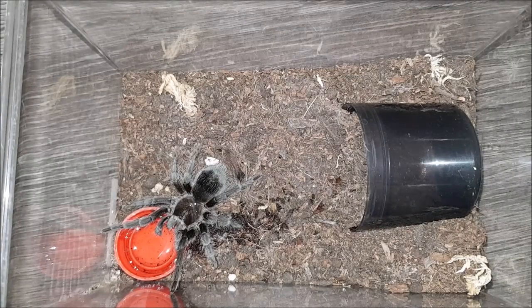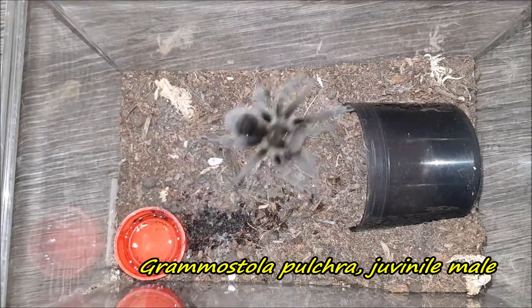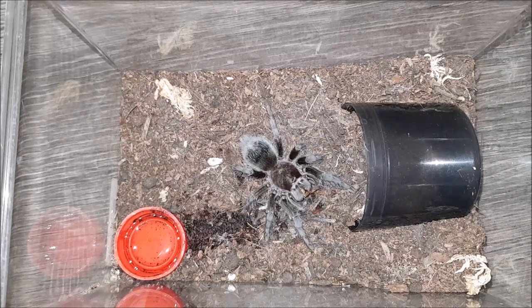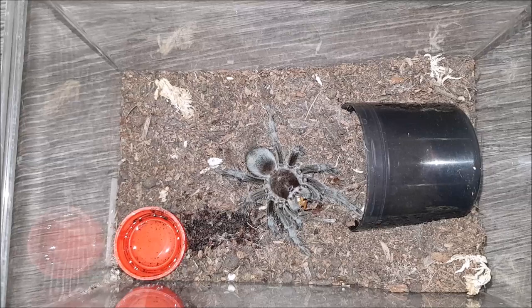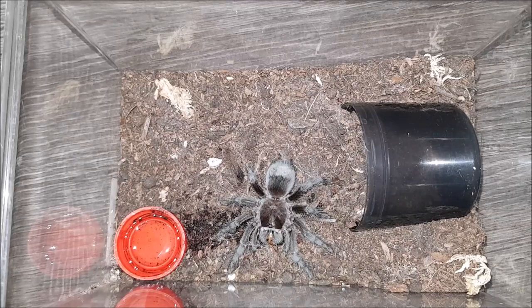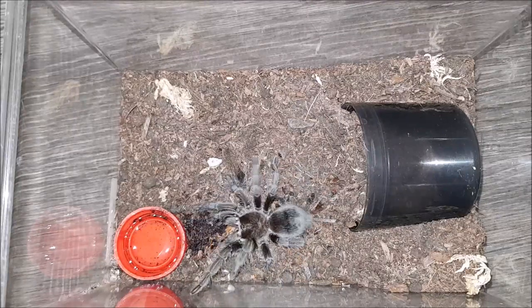Okay, so this is going to be the last one for Part Two. This is my Grammostola pulchripes. Let's see if it wants this roach. We only got to see half the attack because of the hide, but at least we got to see the hunt. That's a little beauty — unfortunately this one is a male. Well, last one of Part Two — hope you guys liked it and I will see you in Part Three, bye bye!